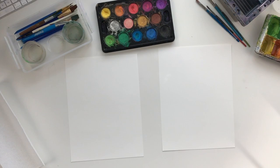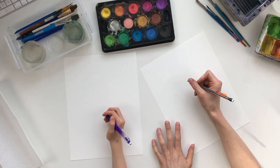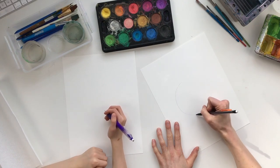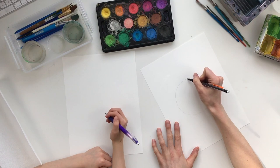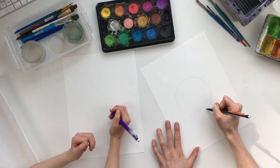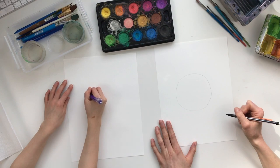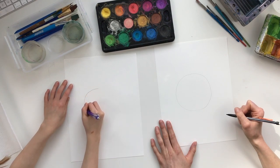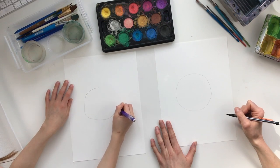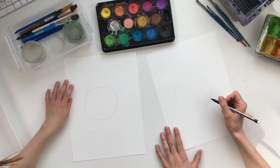First things first, we're gonna draw the Pokémon ball, starting with a circle. I'll show you what size to make it and you can copy me — we're gonna make it big. You want to get it as round as you can; you can even use a cup to make it perfect. Make sure you're drawing nice and light.